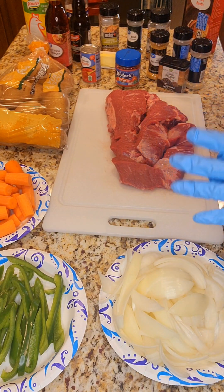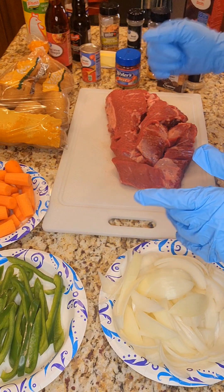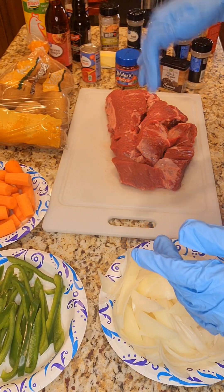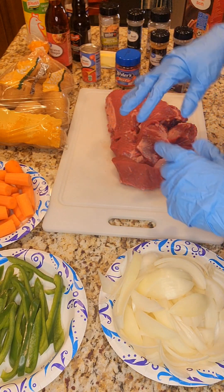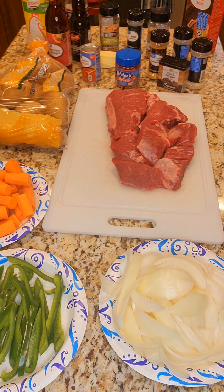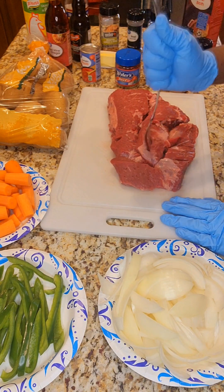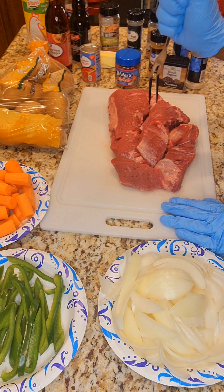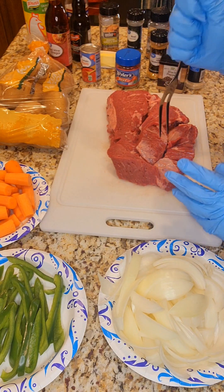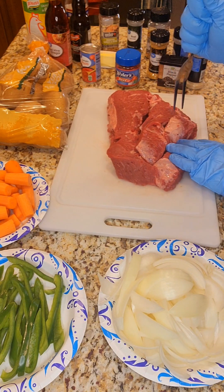What I normally do for my pot roast first is I start stabbing it with a fork or a knife, just to make sure that when I put my seasonings on, they go down into the meat. We want it to go down into the meat so you can taste those flavors all the way through. When I put that tenderizer on, it's going to help out even more because I'm already piercing the meat. It's going to be really, really tasty and mouth-watering.